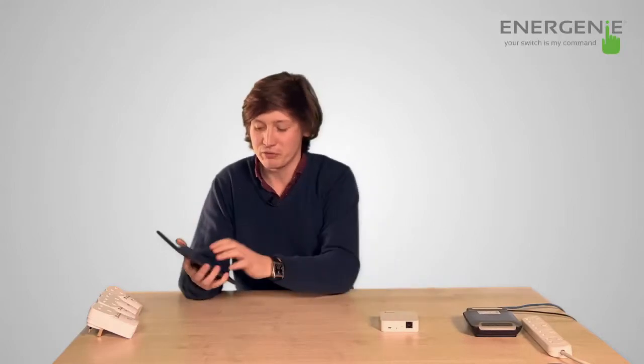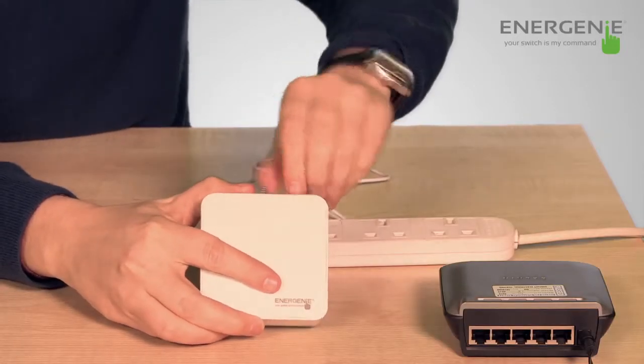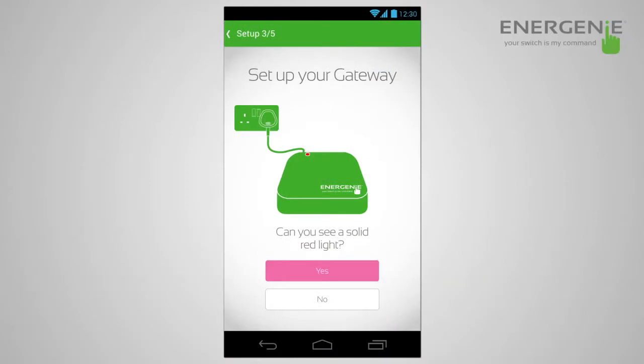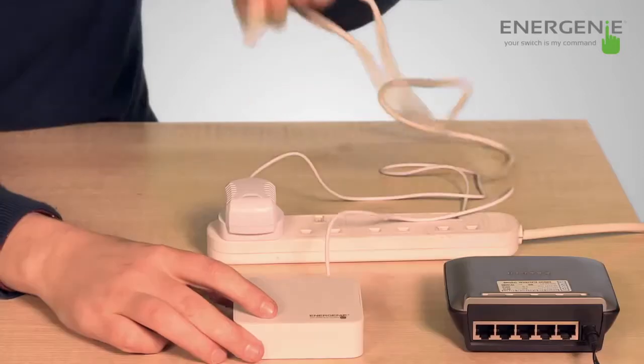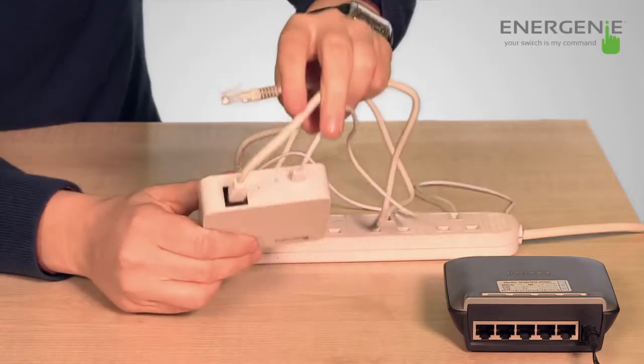Now that you've registered your account, it's a matter of setting up the gateway. The app talks you through this quite simply. First of all, take your gateway and place it near your router. Now take the power supply that comes in the box and plug it into the back of the gateway. Once this is done, you should see a red light. Then take the ethernet cable, place it into the back of the gateway, and plug into the router.